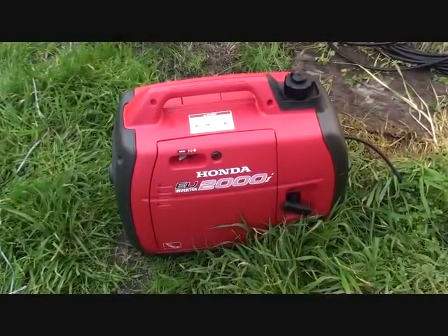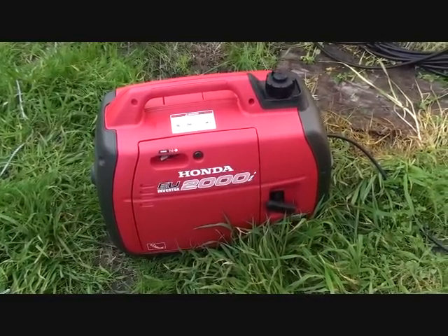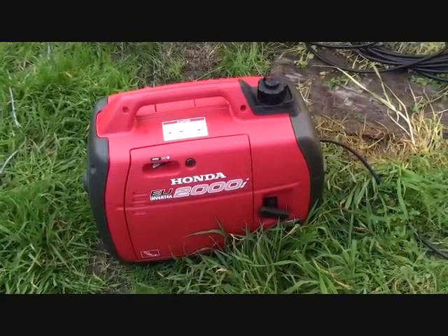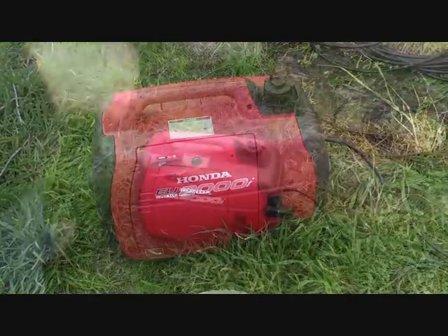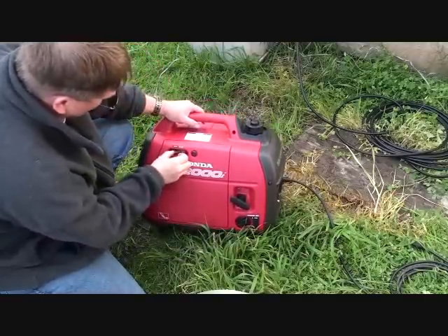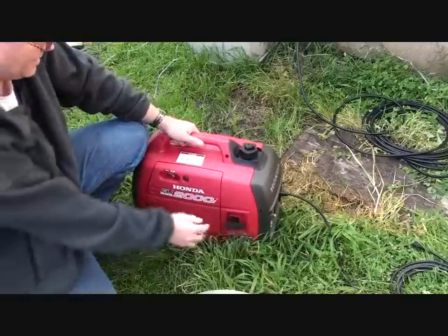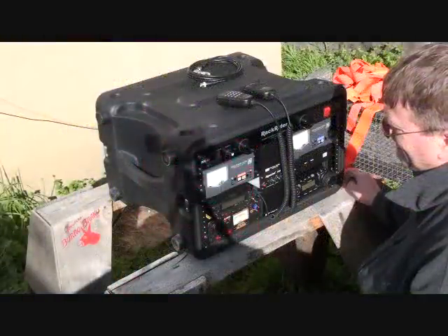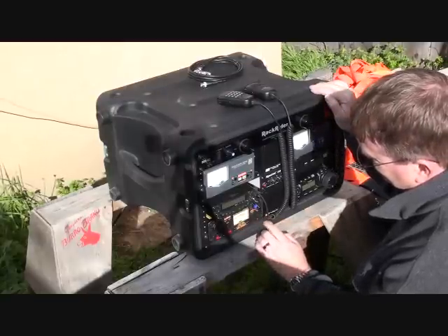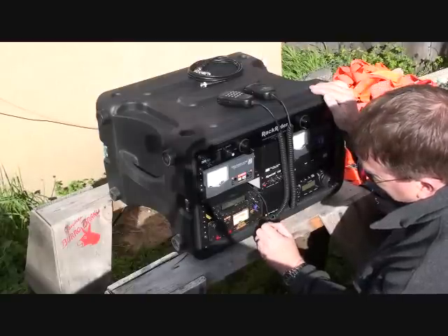I recently picked up this Honda EU2000i generator — it's really portable and I saw a lot of good reviews about it. So I'm going to fire this up for the second time — it's brand new — and for this demonstration we're going on portable power.